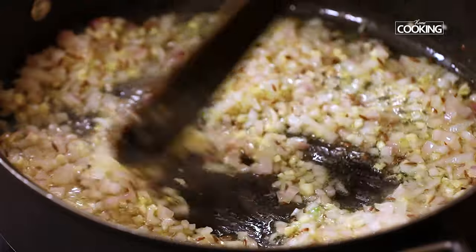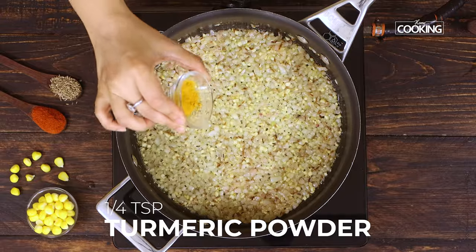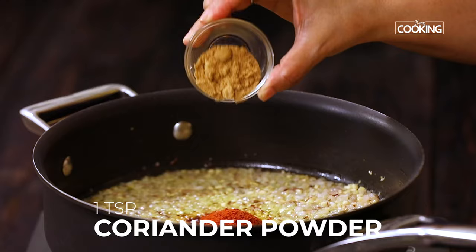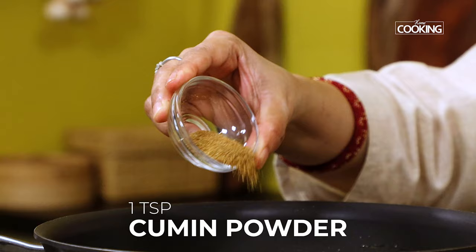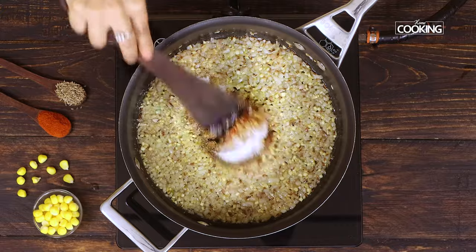The onions have now turned a nice golden color. Next, I'm going to add all the spice powders: starting with a quarter teaspoon of turmeric powder, two teaspoons of red chili powder, one teaspoon of coriander powder, one teaspoon of cumin powder, and one teaspoon of salt. Now mix everything nicely.